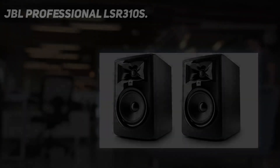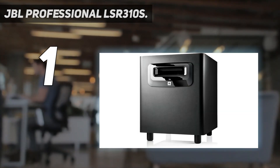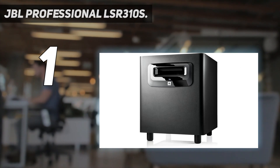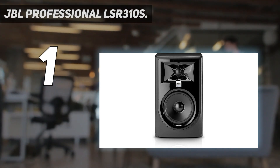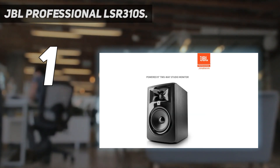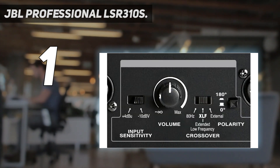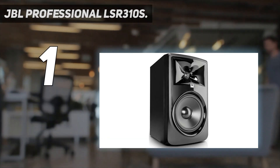And number 1: the JBL Professional LSR310S. JBL is a leading manufacturer of music production systems. If you already have one of their monitors, why not get the JBL LSR310S Studio Subwoofer? And if you have a studio monitor from another brand, this subwoofer would still make a great addition to your arsenal. Featuring a stylish furniture look, this subwoofer will surely make your studio look good.